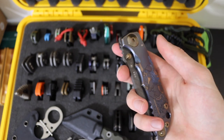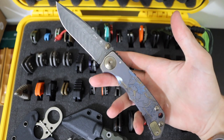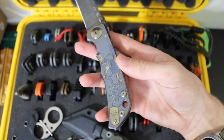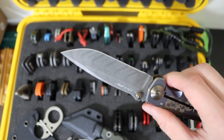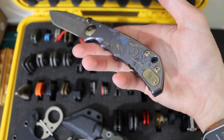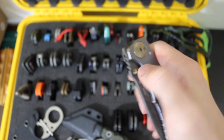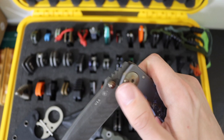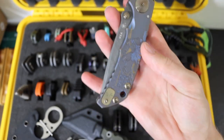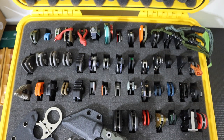Then we have the Spartan Blades Harsey folder — this is the full-sized version, the Battle Babe exclusive with Chad Nichols Damascus. Just a very classic, very pretty blade that is a little bit more art but still completely functional. It has a great action — you can absolutely flick it open and it rockets out. It's also really cool to see such a smooth action on a blade that is running on washers and not bearings.